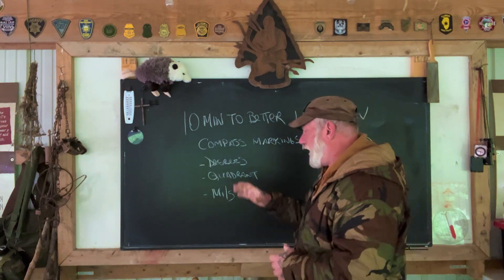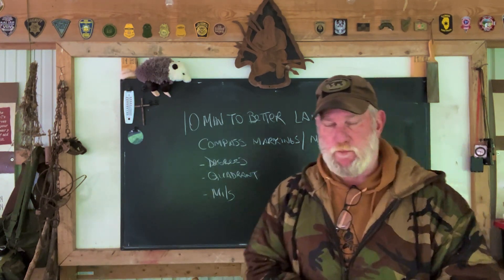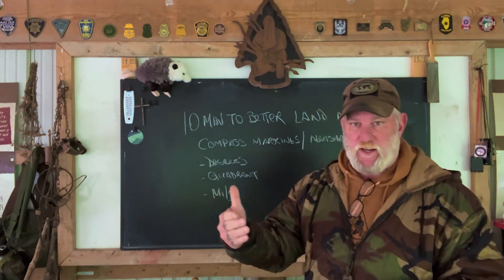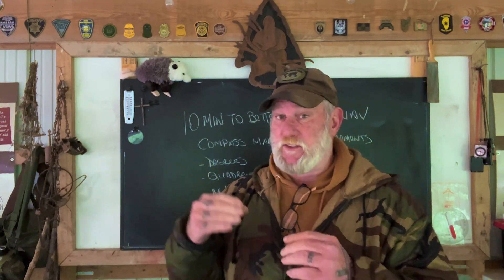What I want to talk about today is different types of marking measurements that may be on your compass. There are a lot of compasses out there for sale on sites like Amazon — we'll use Suunto compasses as an example. They sell Suunto compasses on Amazon, but several different models, and you kind of have to pay attention to what you're getting, because the MC2 model really comes in three different measurement types.